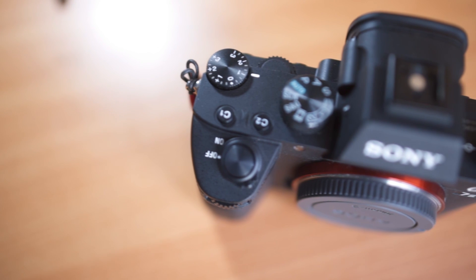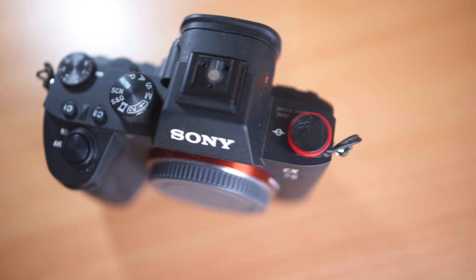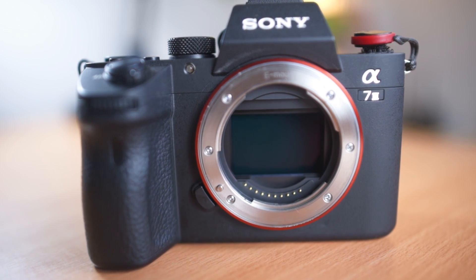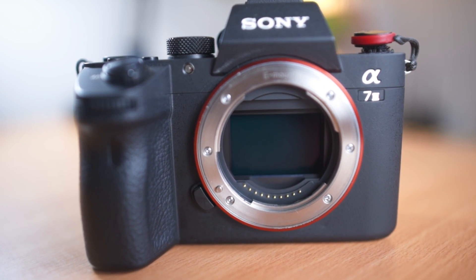The long story short: I'm pretty damn impressed, I'm really happy with this camera. The Sony A7 III is Sony's latest full-frame mirrorless camera, following on from the A7 and the A7 Mark II. It comes with a 24.2 megapixel full-frame sensor, and this time the sensor is backlit — it comes with backside illumination architecture — which promises better low-light performance than its predecessors.